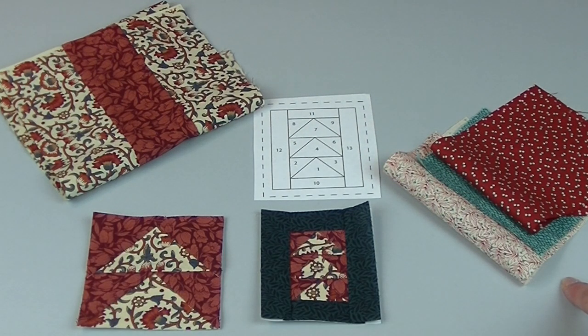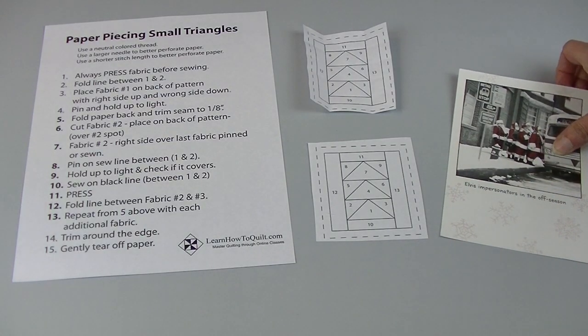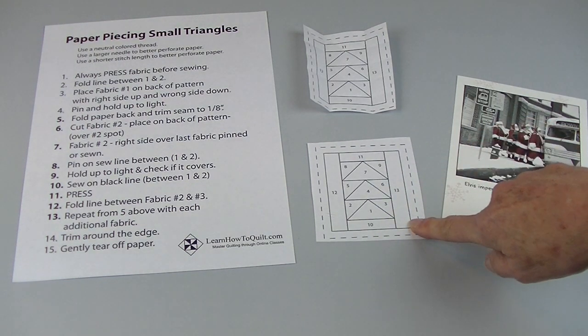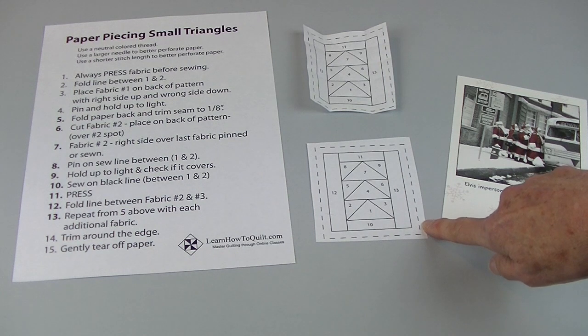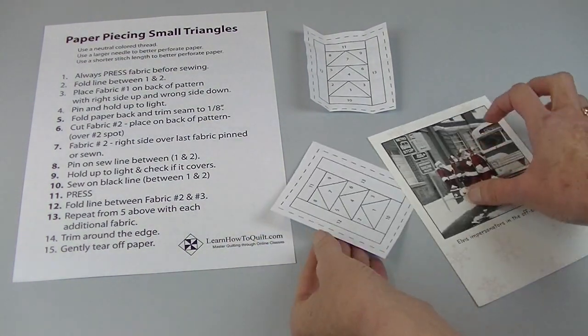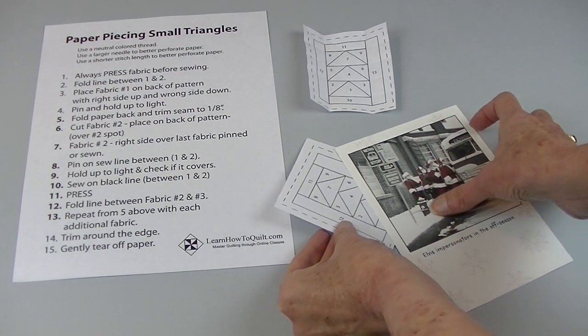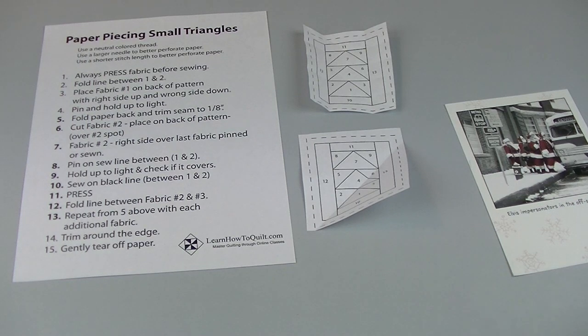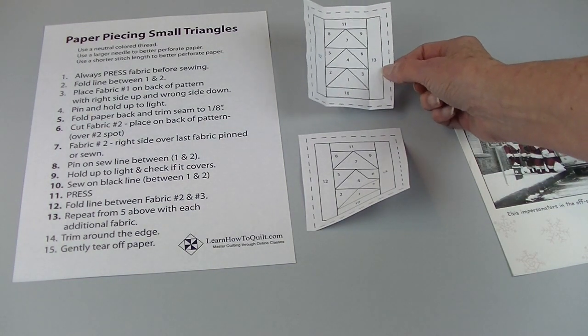When paper piecing, always make sure to press your fabric before cutting and after sewing. I like to take an old postcard or card and fold the dark lines on the paper. Every time I fold this paper the fibers are weakened, and later on it'll make it easier to pull off the paper. I also find that this helps with fabric positioning and trimming seams. I take my card, put it between the one and two line, and fold that over. I find it easiest to get them all done at once.